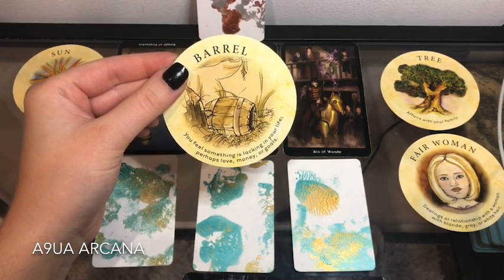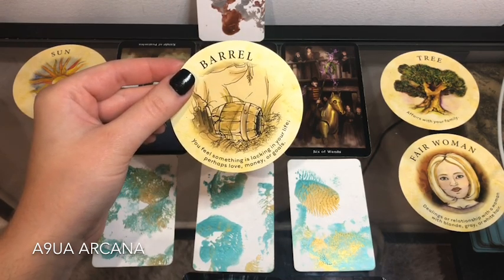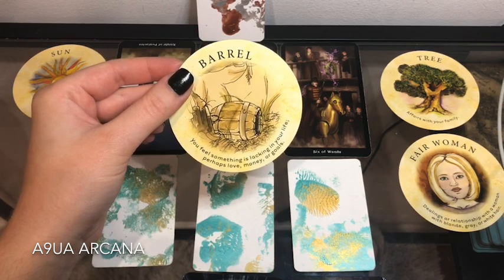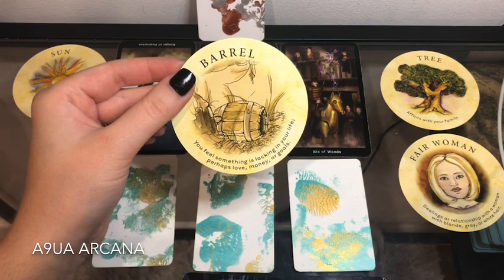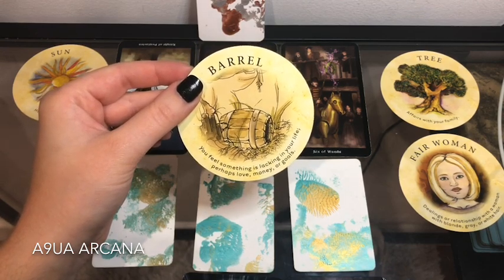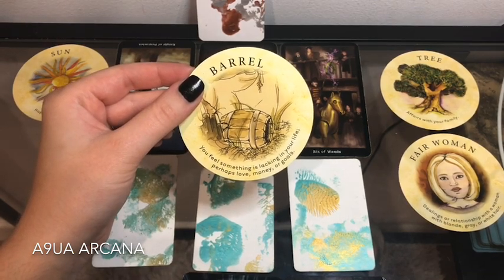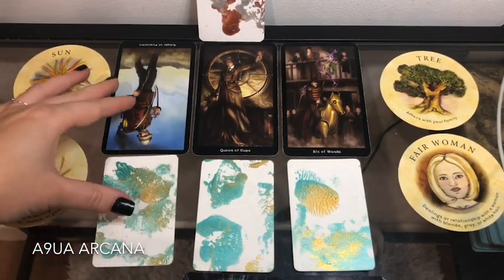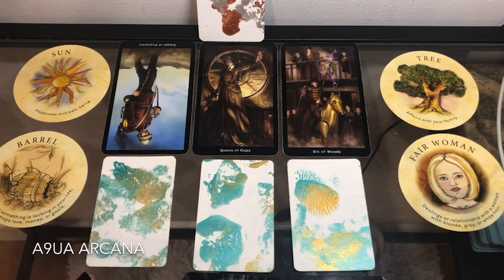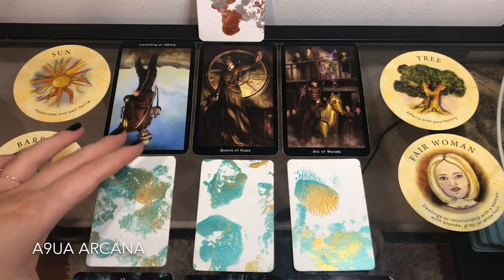There's something lacking in your life right now. We have a barrel here and it says you feel something is lacking — perhaps love, money, or goals. In your situation you know what it is, and the first phrase that stood out to you the most is what I'm talking about. I do feel like you might get frustrated in those seven days, where for some of you, you might give your resignation letter or walk away from a certain person.